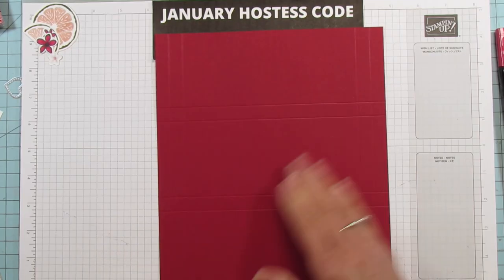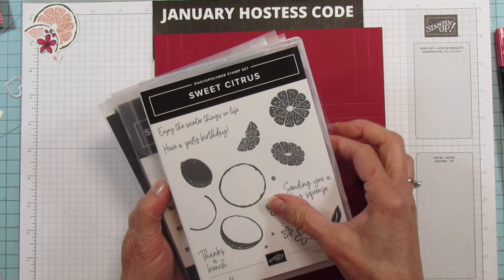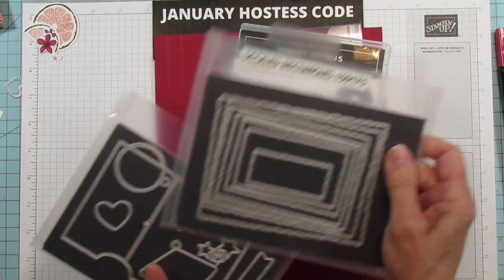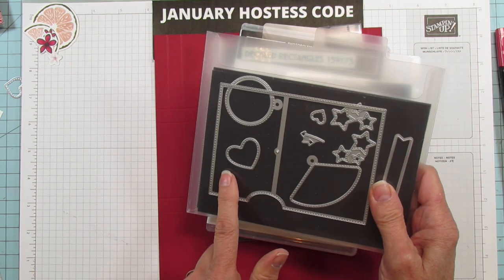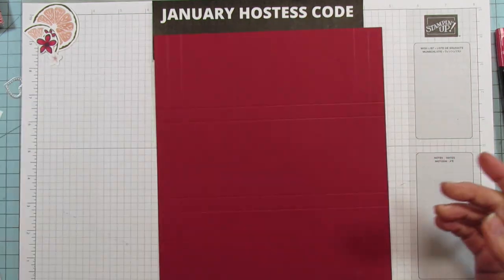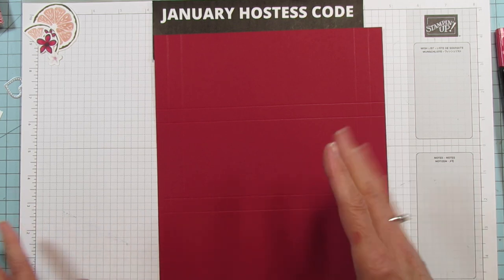I'm using the Sweet Citrus Bundle — the dies and the stamp set. I'm using the Deckled Rectangles for the sentiment, and for the hearts I'm using the Give It a Whirl dies. I love these dies — there's so much more to them than just making a little spinner card.